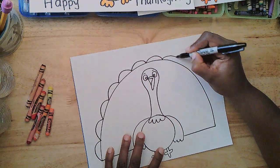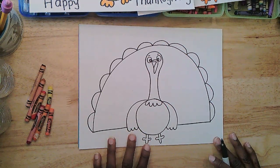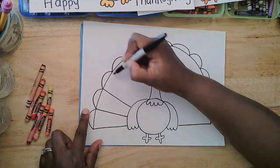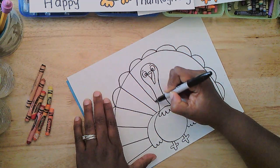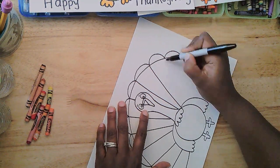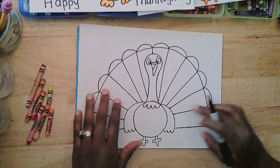I want it to look uniform — I want them all to look just about the same. Then, where the line bumped down and touched the rainbow line, I'm going to make a line come in and touch the side of the turkey. Bring a straight line in to touch the side of the turkey. This line is just going to come and stop right by the top of the head. I'm turning my paper as I go around, just so I can see what I'm doing. Not bad, right?